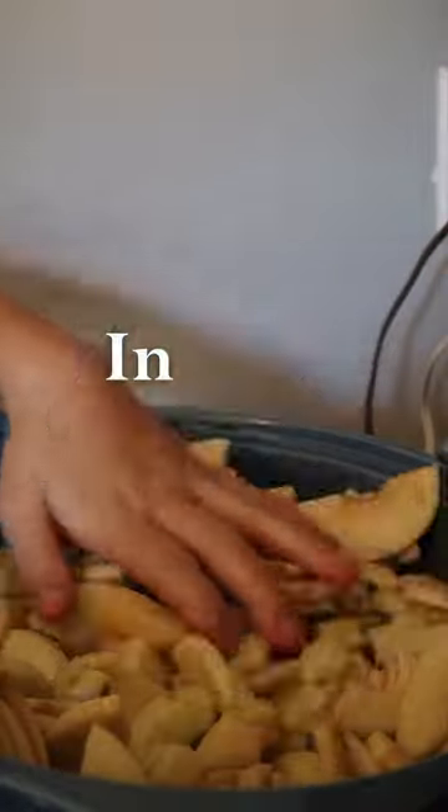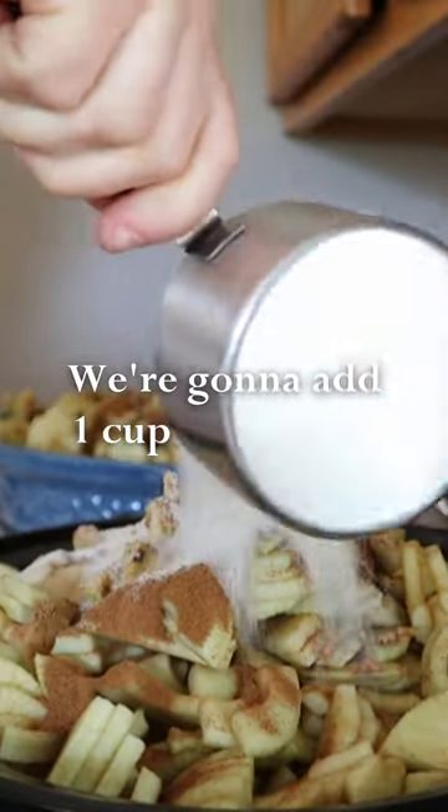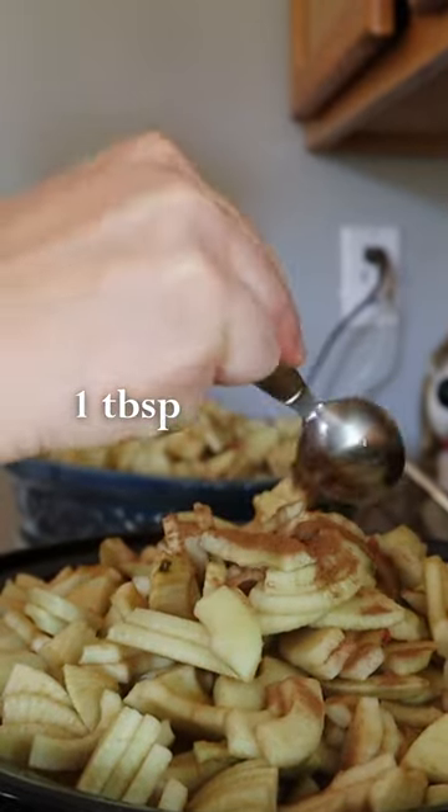We have prepared our apples. In each of these crock pots there are six and a half pounds of apples. We're gonna add one cup of cane sugar, one cup of brown sugar, one tablespoon of ground cinnamon.